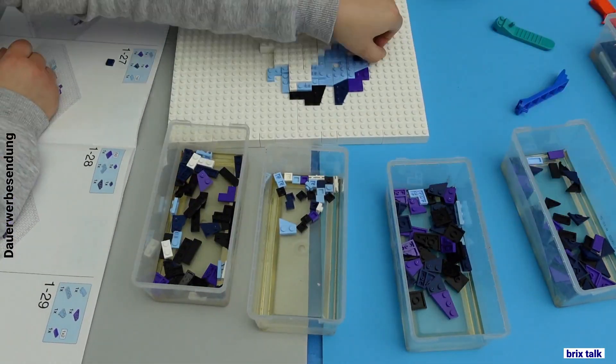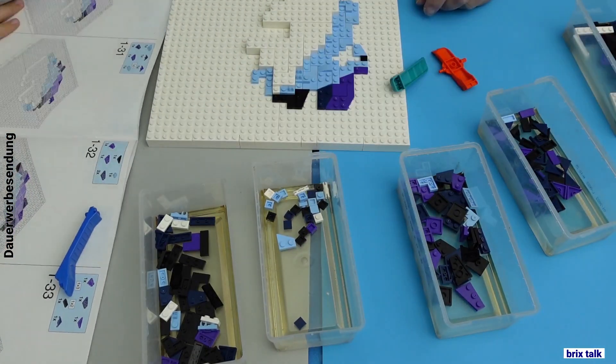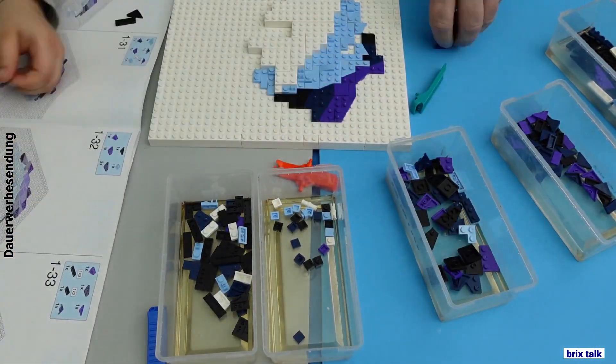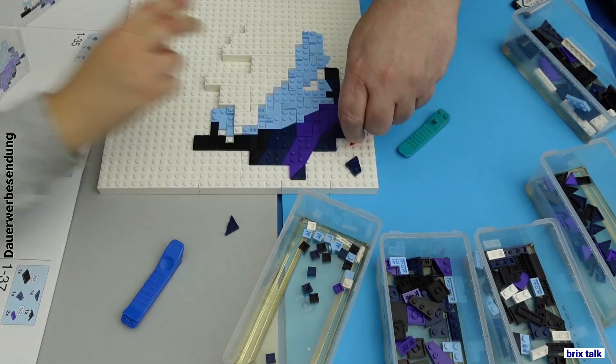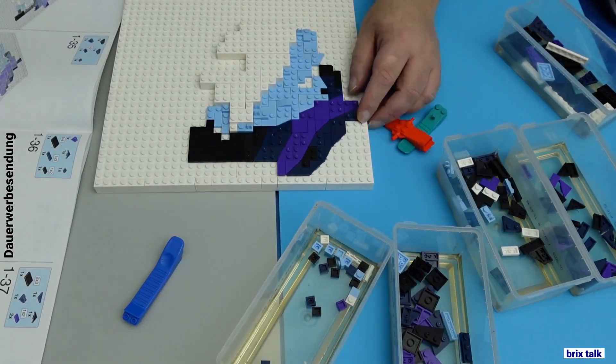If you have color problems, just refer to the colors of the neighboring pieces or refer to the picture on the box, which will help with the color problems a lot. In this case, my daughter did the major work since it's her set, so why shouldn't she do that.